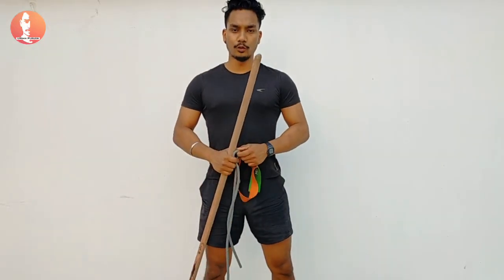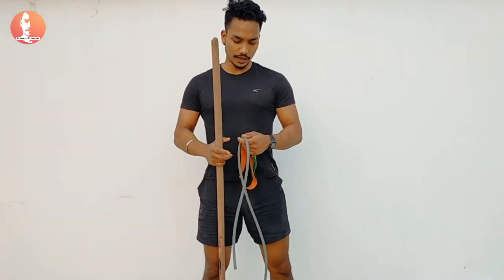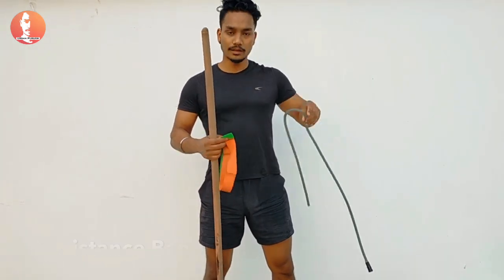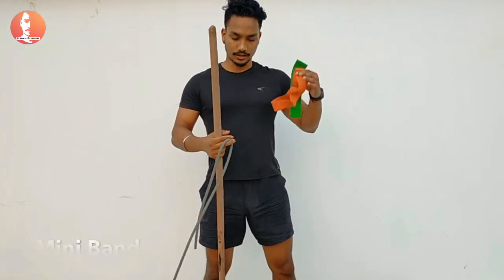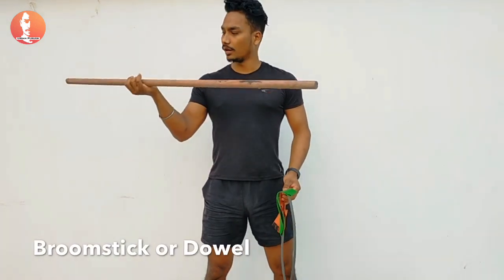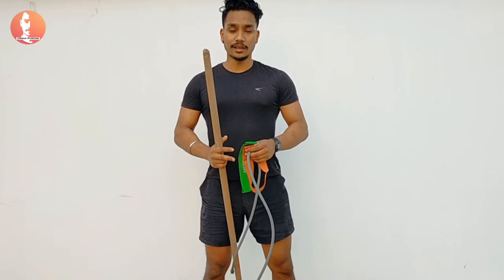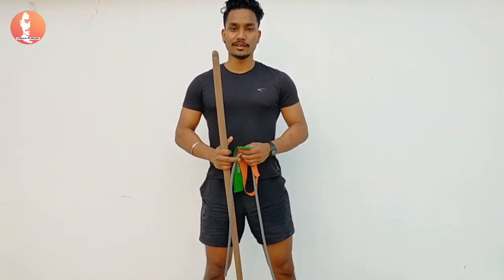Hello everyone, this is Deep here. I hope you guys are doing fine. Today I have some stuff with me — a little bit longer resistance band, some mini bands, one boomstick or dowel. Let's see what exercises I can perform using this stuff.